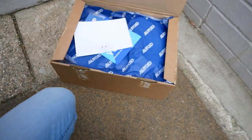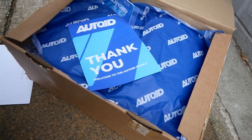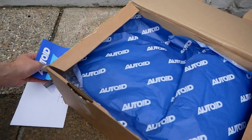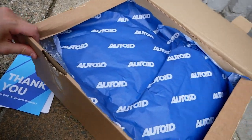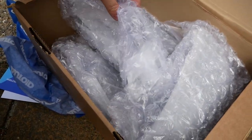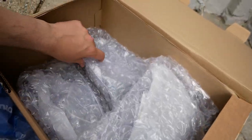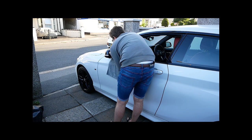Let's get on to the meat and potatoes of the video - the M mirror units. Auto ID have actually sent these units out to me for free for featuring in this video, really appreciate it. They've also chucked in an air freshener. Inside the box we've got the outside covers, the frames, and the bottom as well - so we've got everything we need to replace the units. Wish me luck - you guys know sometimes taking the mirrors out doesn't go too well.